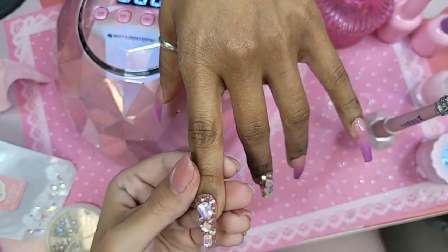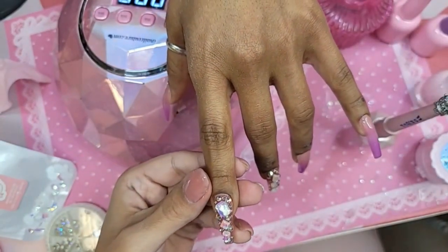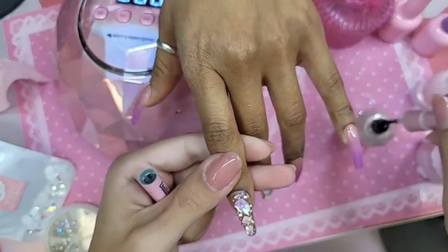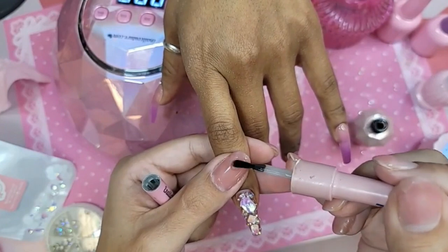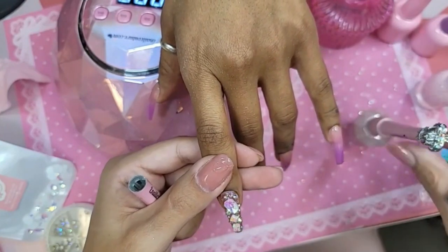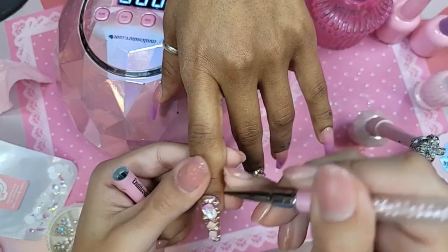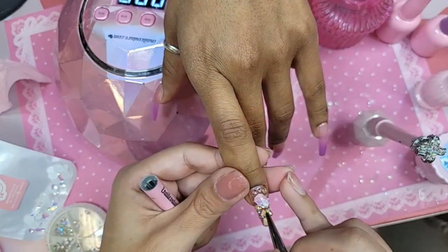On this one we're going to take our liner brush — I'm going to use the light pink one from the Vegan Pro Pack — and take Wonder Gel. We're just going to add some gel around the bigger stone, so that way I don't have to put gel over the entire nail. This will also help seal in the edges of the bigger stone so that way it doesn't get tangled in her hair.